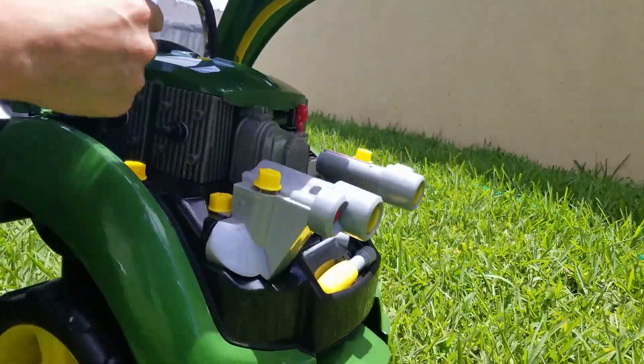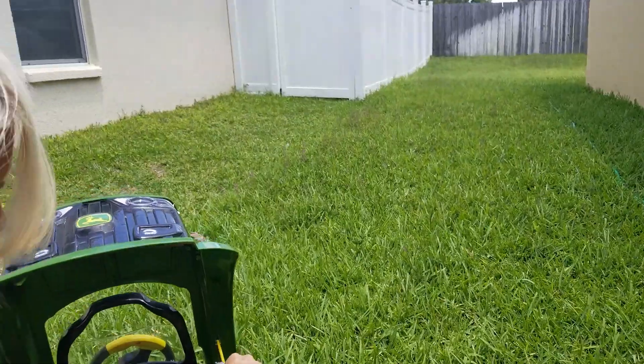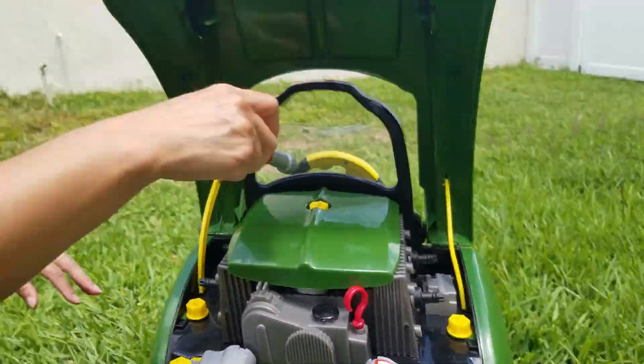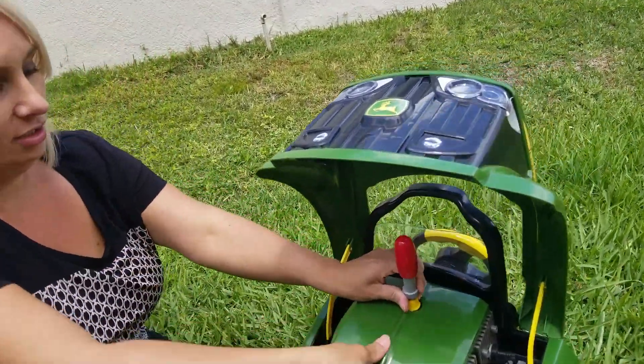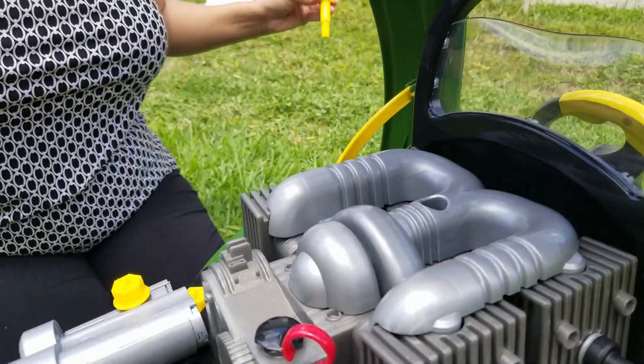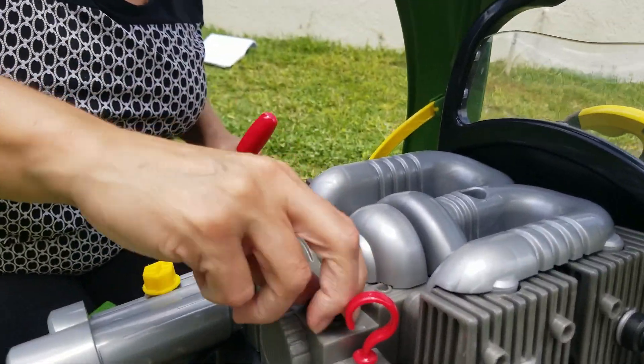Under the engine, it's got a pretty neat thing here where it's got hood latches to hold the hood up, so your little one can work right underneath. You can take apart the engine, and it even has its own little oil dipstick where you can check the oil and refill the oil.